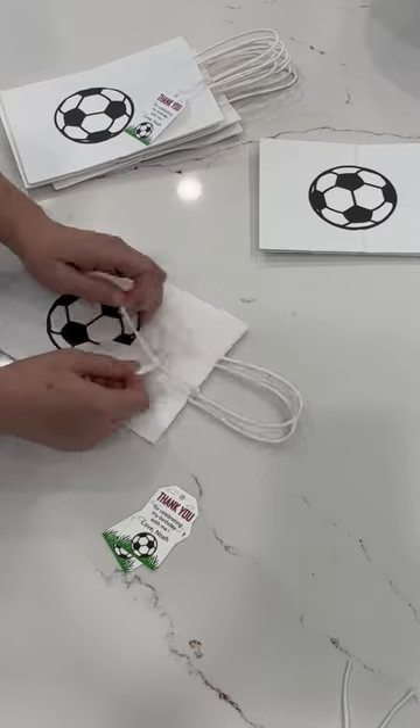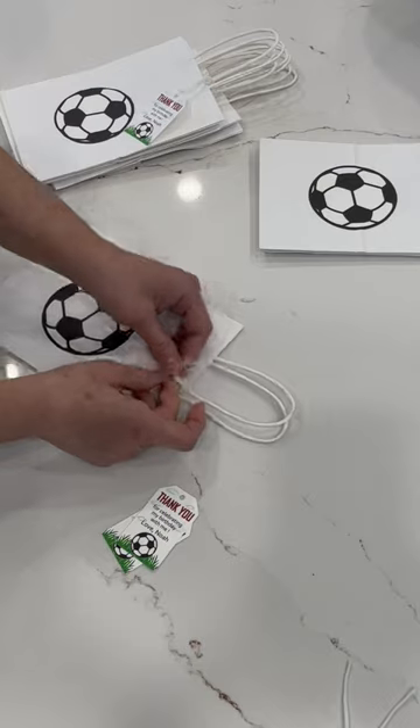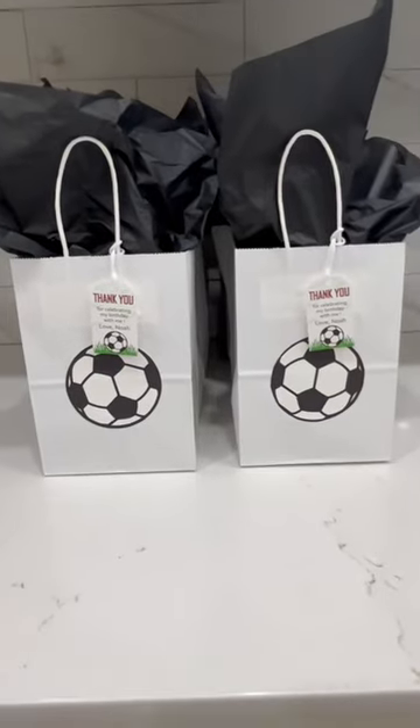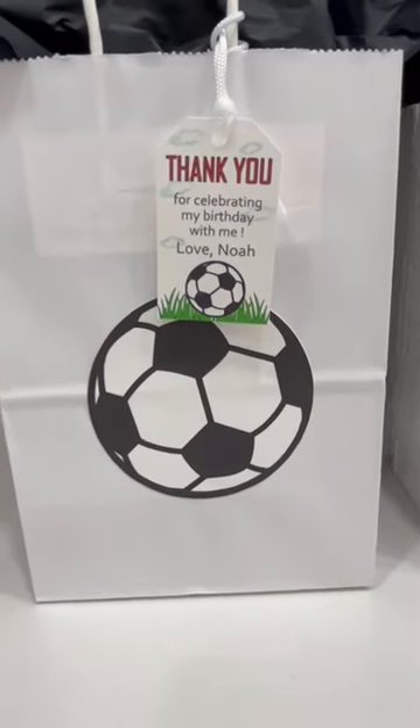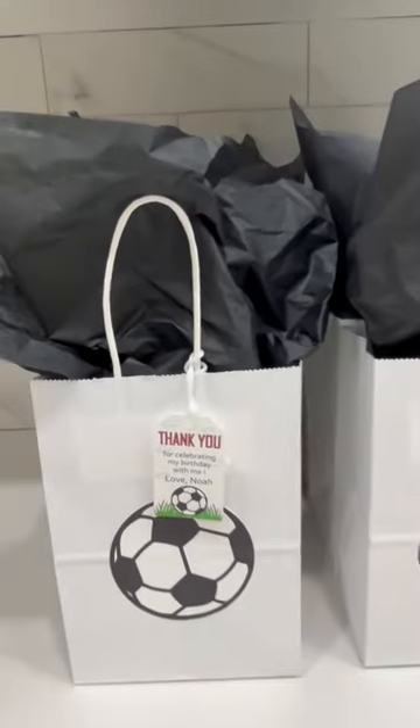And then I filled them up with goodies and finished the look with tissue paper. This is the final look. I really like how they turned out. Super cute. And by the way, I will make a part two of what's inside the bag, but also another DIY.